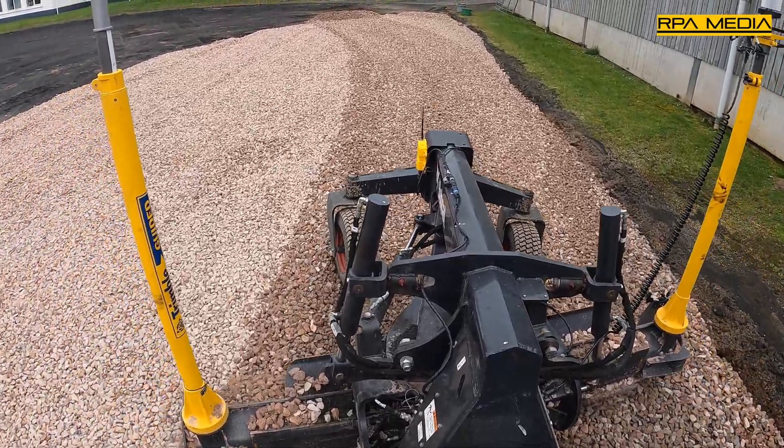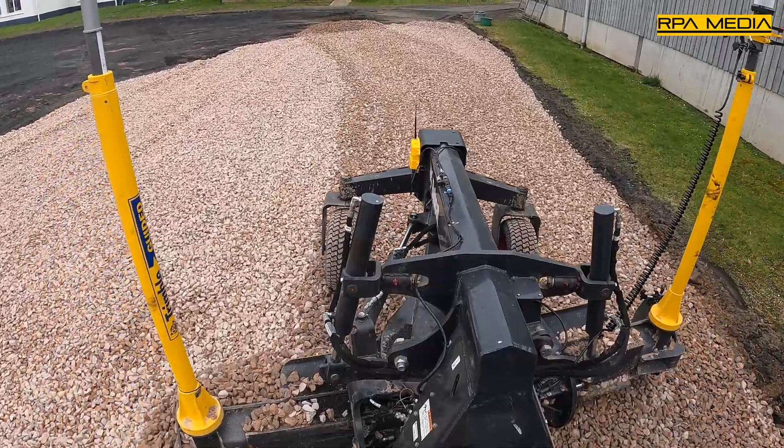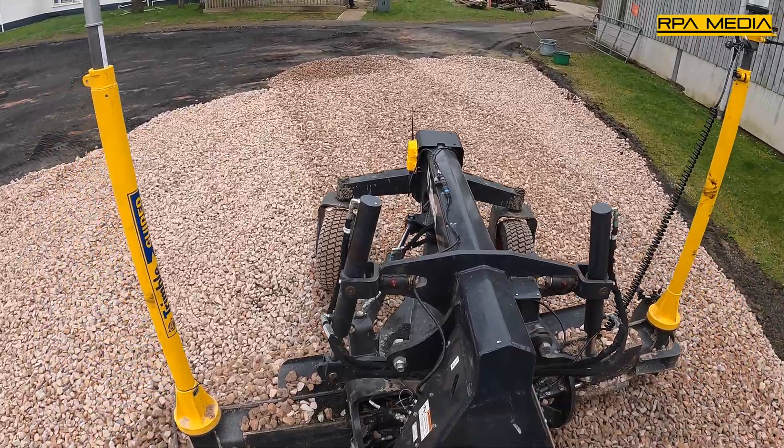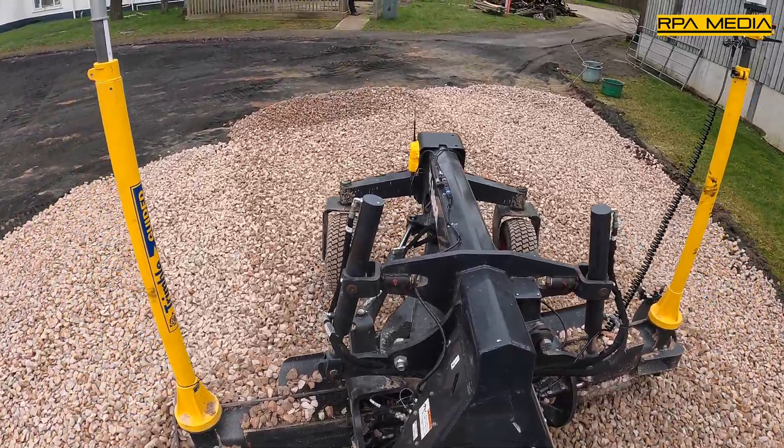This is going to give them millimetre control over a 3D design. The whole system is monitored and controlled by the Trimble SPS 930 machine control total station.